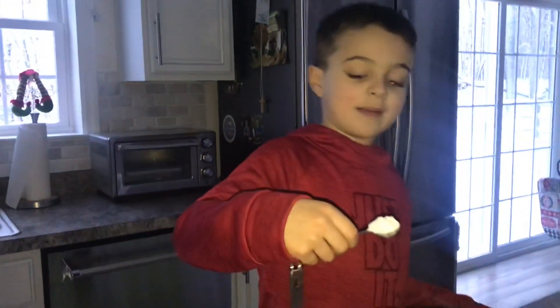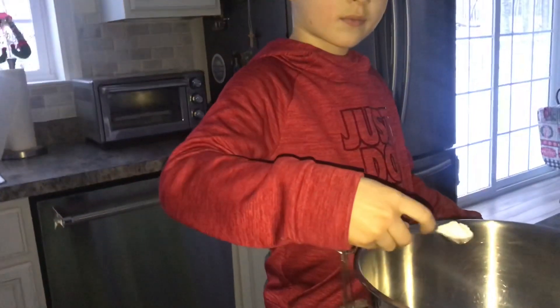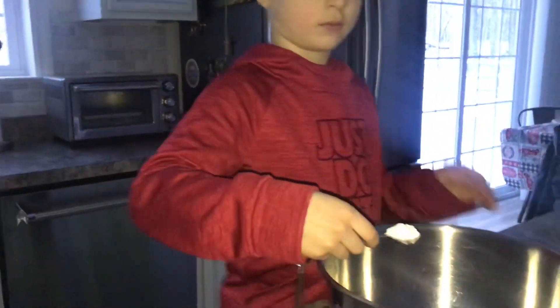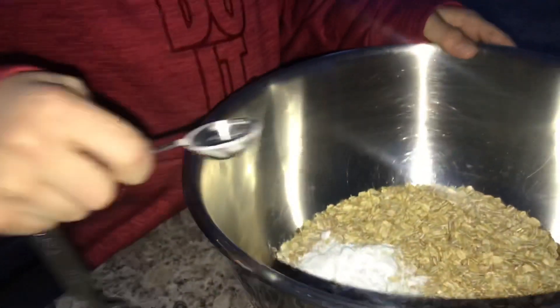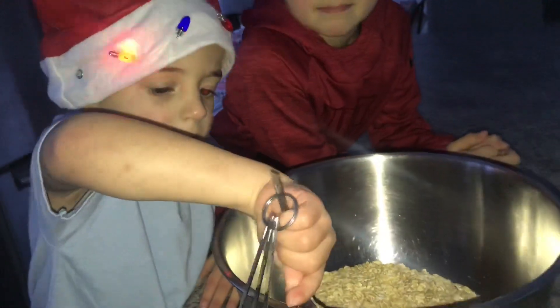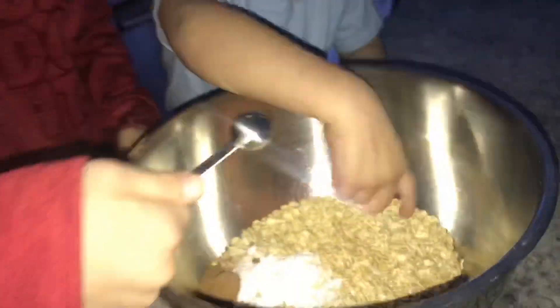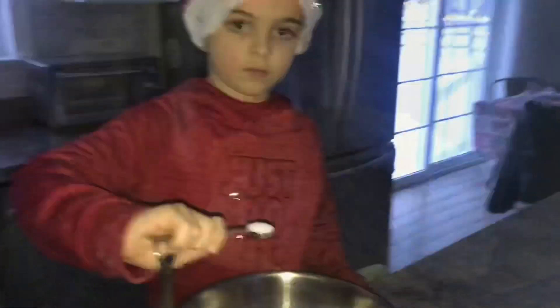We're going to videotape this in the dark — the power went off. We have one teaspoon of baking powder, but we're going to need two total. One teaspoon of ground cinnamon goes into the dry ingredients, a tiny pinch of nutmeg, and a half teaspoon of salt.